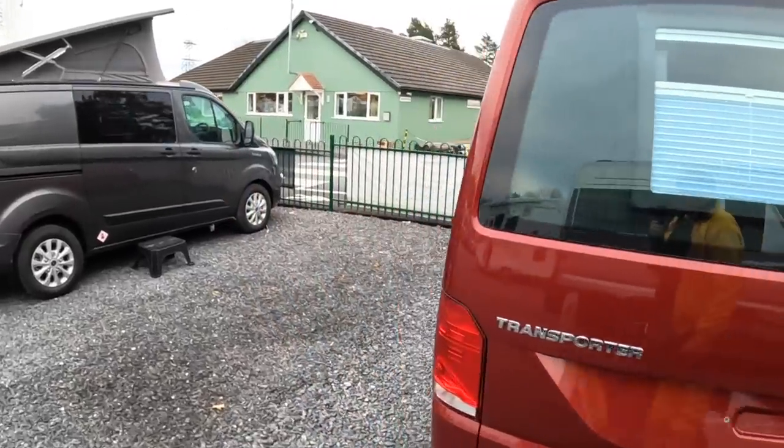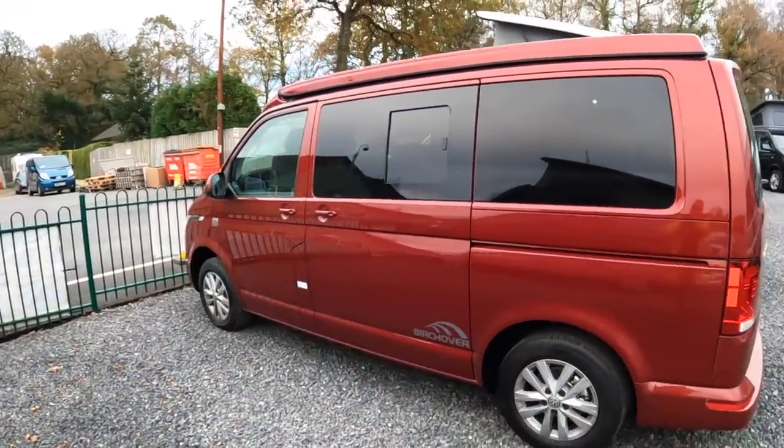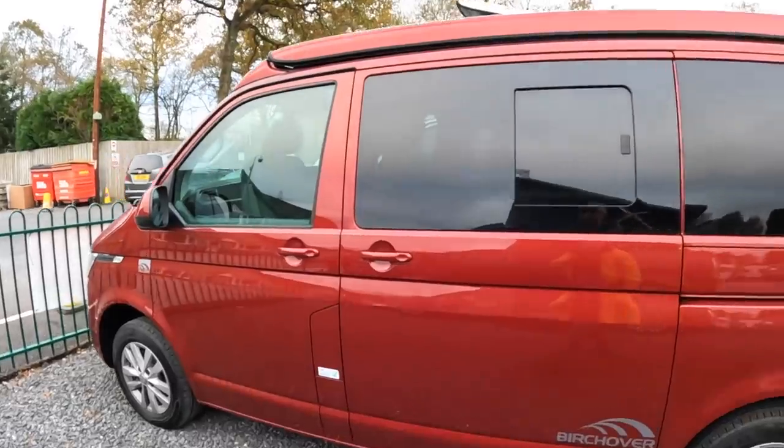On the inside, you've got something that you can spend a weekend, a week, or however long you want pretty comfortably. It's got the lifting roof — you can see the one behind us lifted up. I'm going to lift this one up and show you how that works as we access the interior.